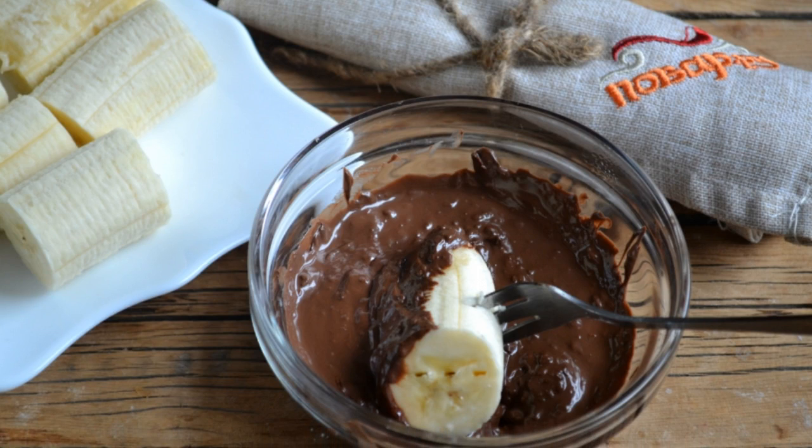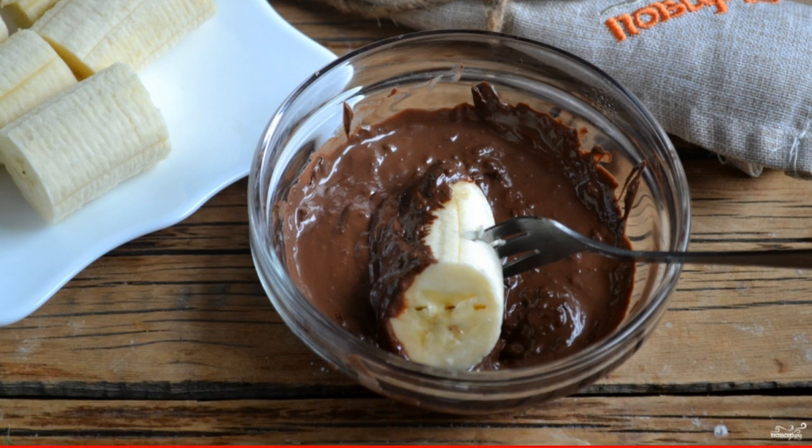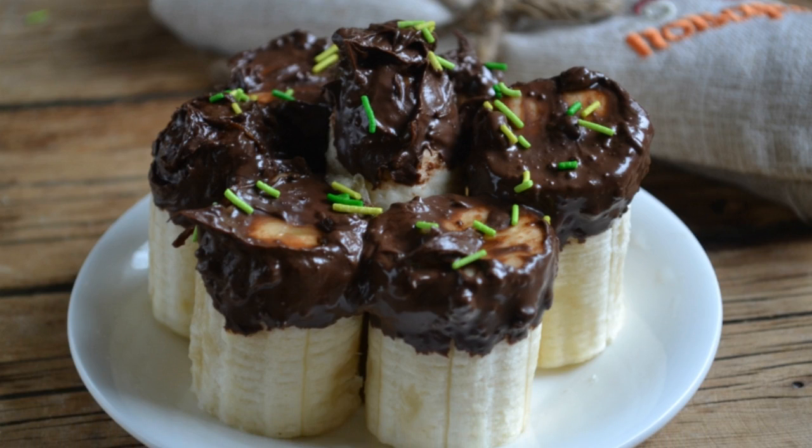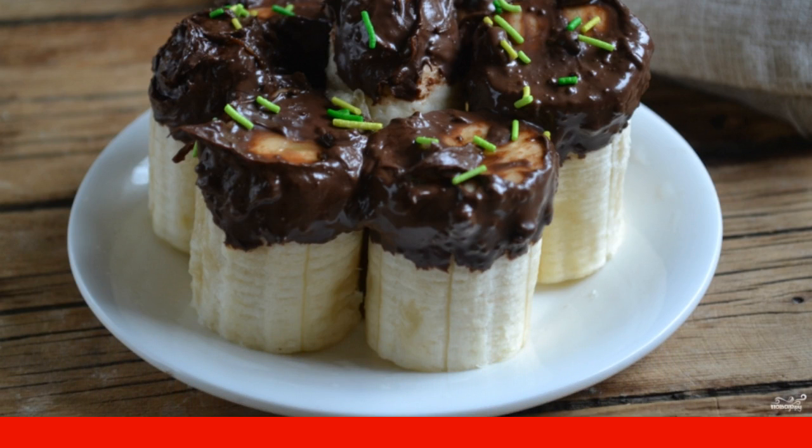Dip each piece of banana in chocolate and put it on a plate with the side without chocolate facing up. Decorate the dessert with pastry powder, wait until the chocolate hardens, and serve the dessert to your delighted guests.